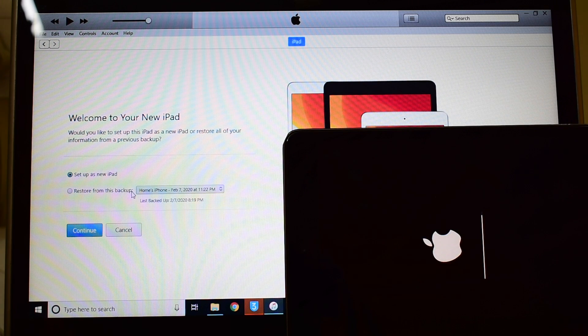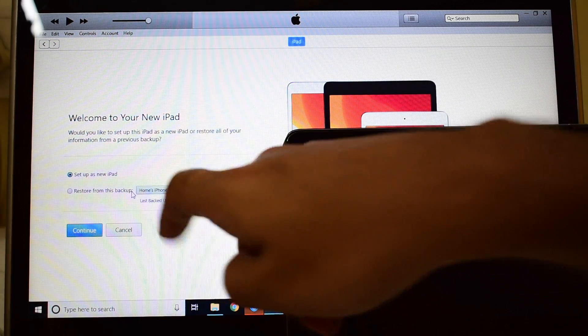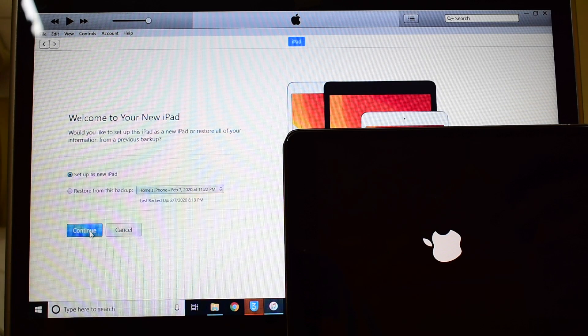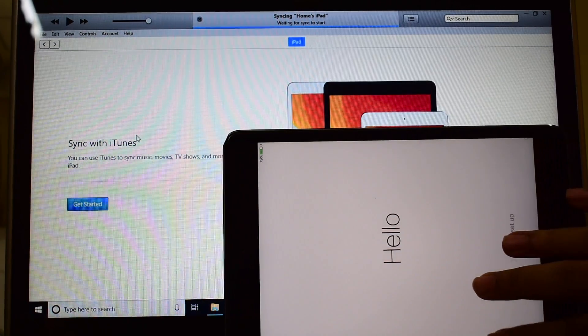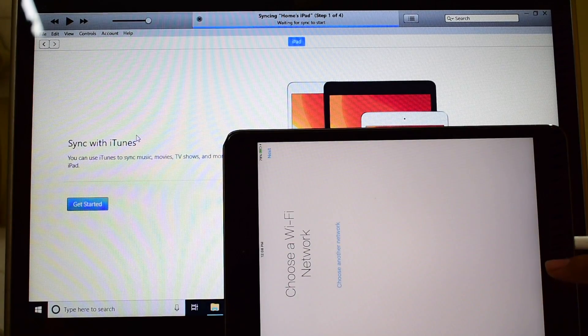You can see that iTunes has already detected this iPad, but please wait for the iPad to turn on completely and also set up as a new iPad only. Click on continue. It's now on the hello screen — let me just set it up quickly.